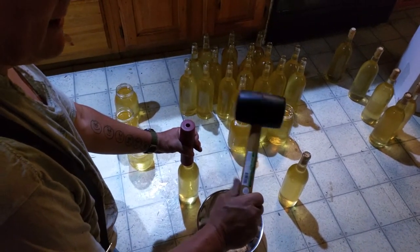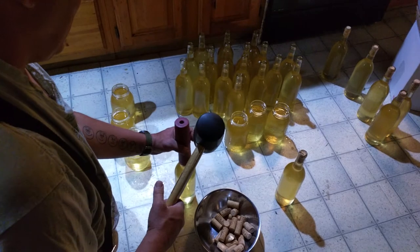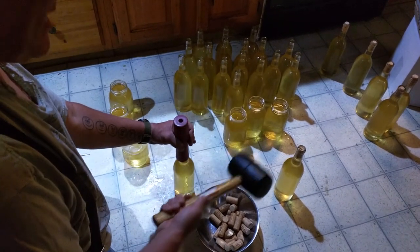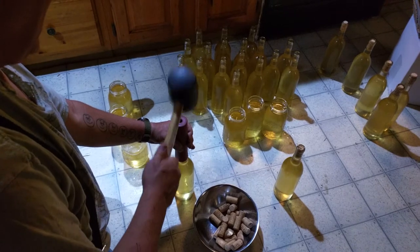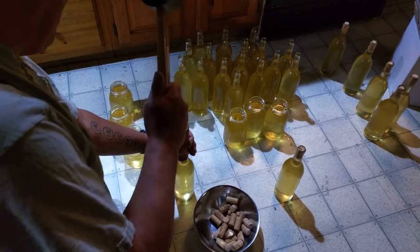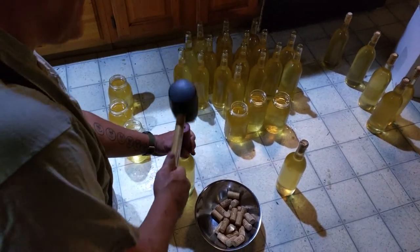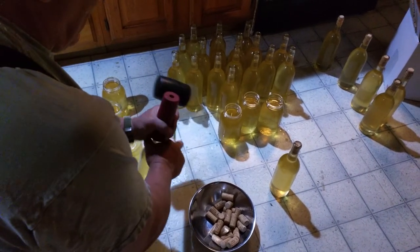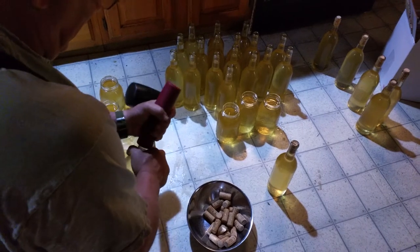Hold the mallet at the very end. This is a two-pound mallet from Harbor Freight Tools — it's been sanitized like everything else. You just hit this till the noise changes, and that lets you know that the cork is in the bottle.